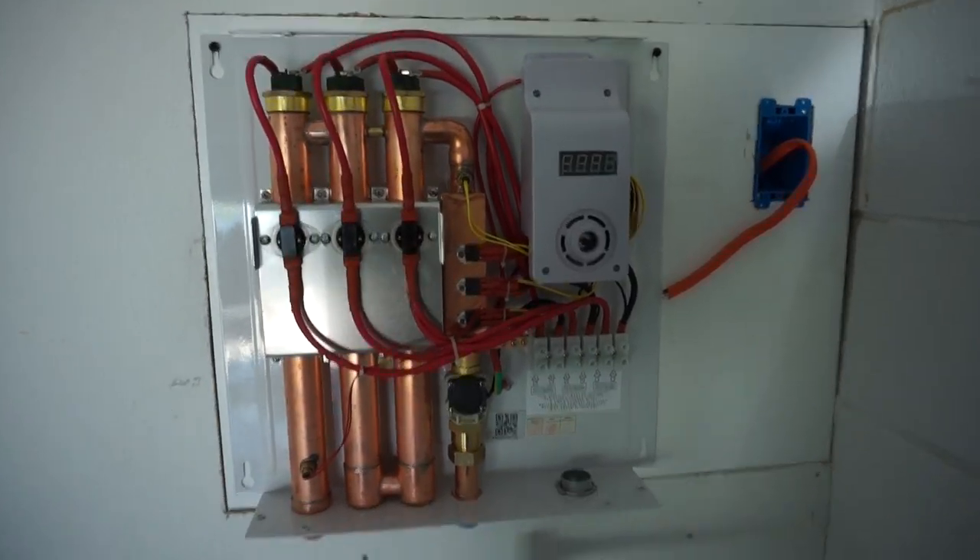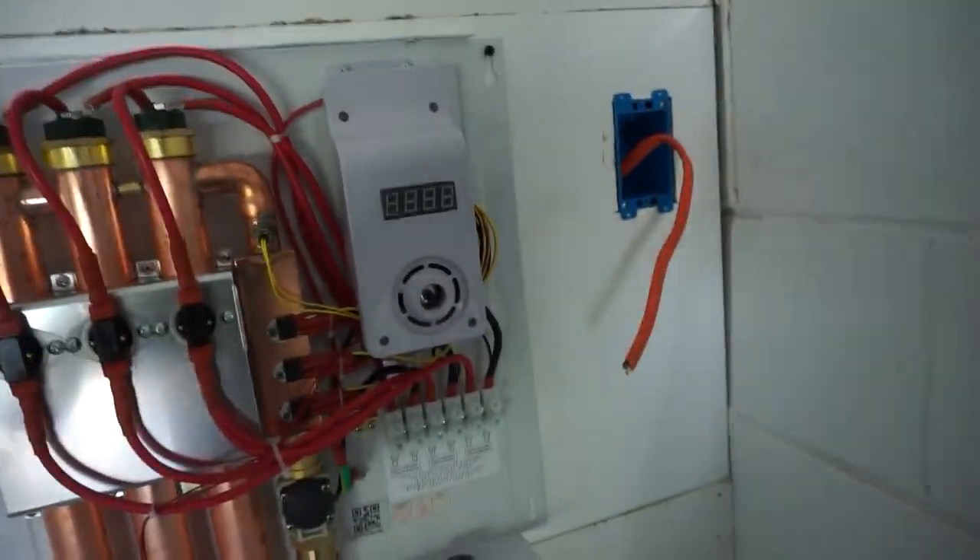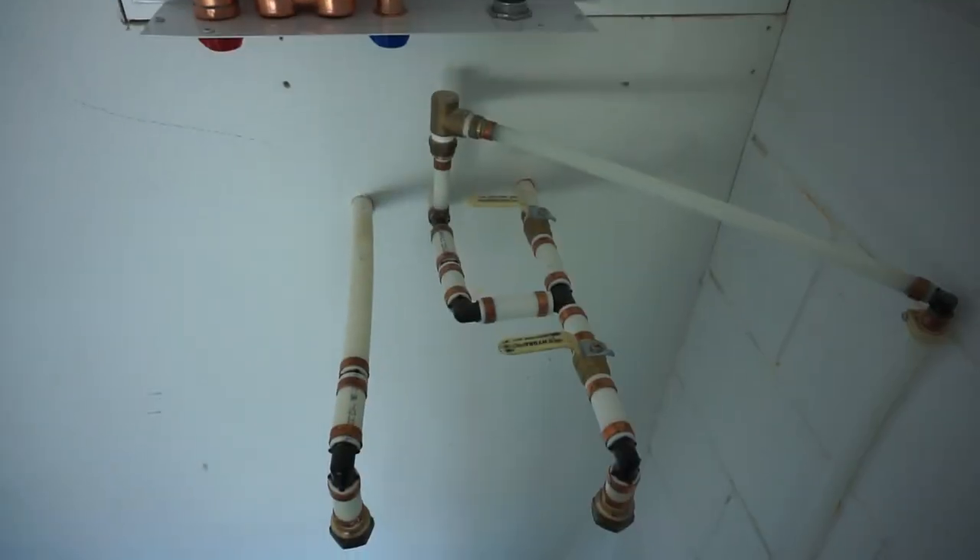I got this hung, got everything ran over here, got the water heater hung nice and level. Now it's time to work on the plumbing.